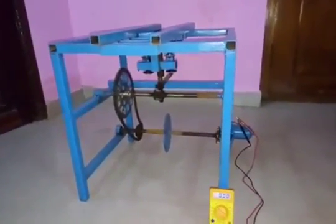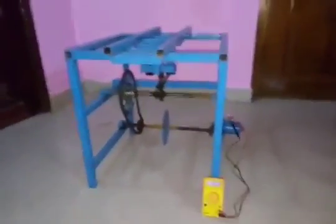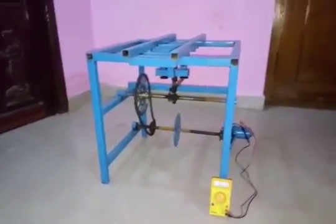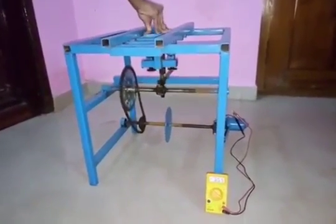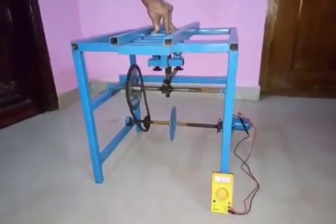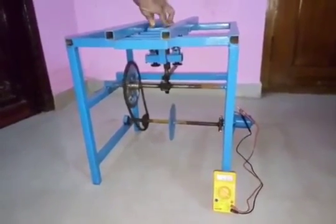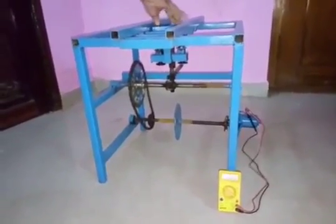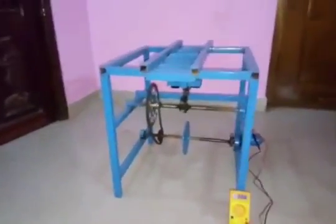and these gears transform it to a DC generator. This DC generator produces some output voltage — around 0.8 to 0.9 volts at maximum. Now we will see how it works.